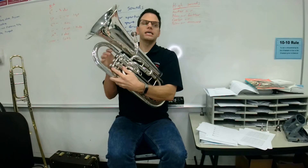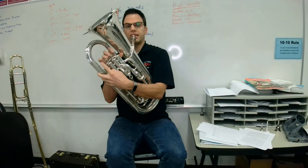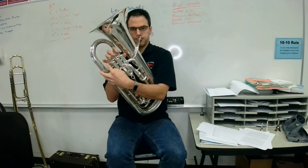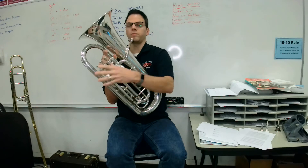Now let's go to C. C is on the second space, and it is fingered with the fourth valve — that's going to be your left hand index finger. Here's a C. [plays] Your turn, ready, go.